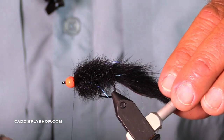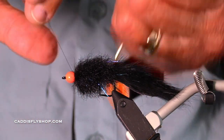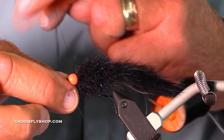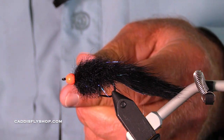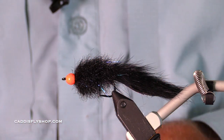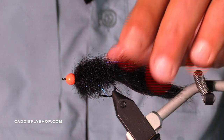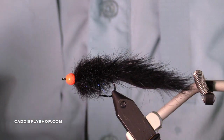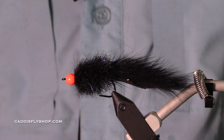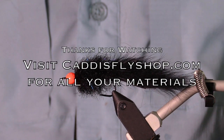You could lead the body if you wanted the fly to be even heavier. You could tie this fly with different kinds of beads on the head, or with dumbbell eyes. You have lots of options. So here's a bead head bling rabbit, bling brush rabbit strip fly.